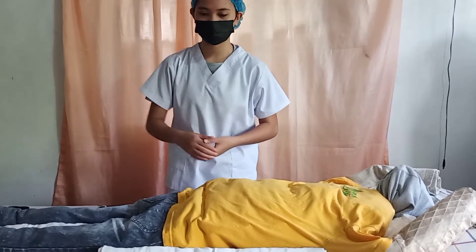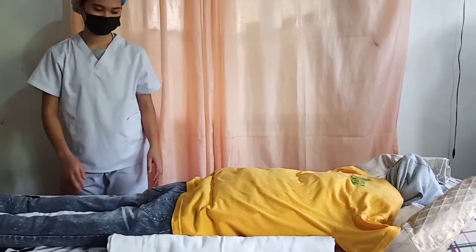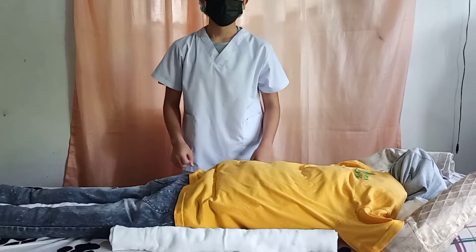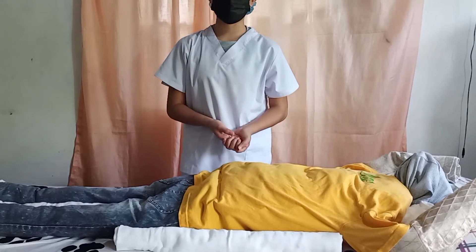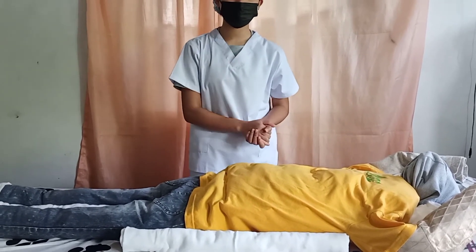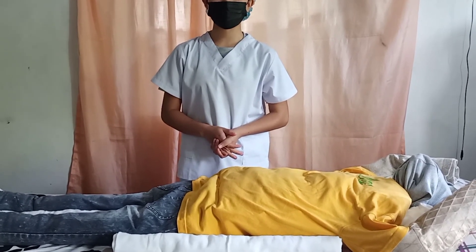Now I'm going to check everything to make sure they are all placed in the proper position. I'm now going to raise the side rails of the patient, then lock the wheels of the bed. Place the bed depending on the preference of the patient, and then place the call light within reach of the patient so whenever she needs help, the attending nurse will easily assist her. Lastly, I'm going to wash my hands and start documenting. That's all for the positioning of the prone position checklist.